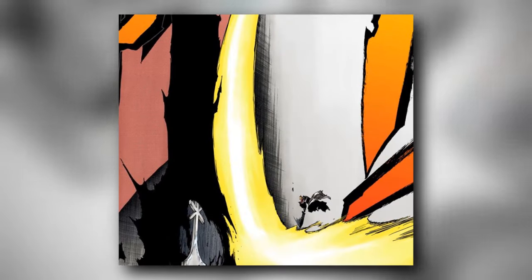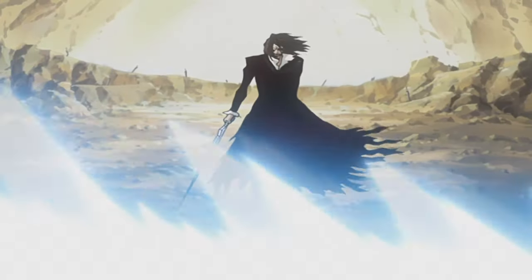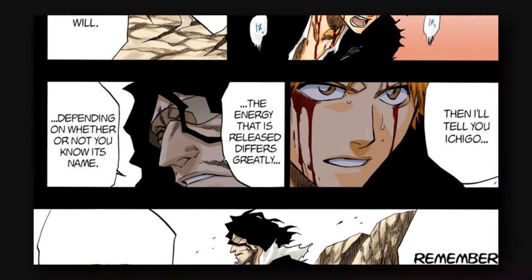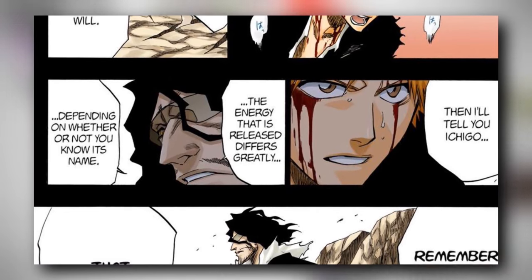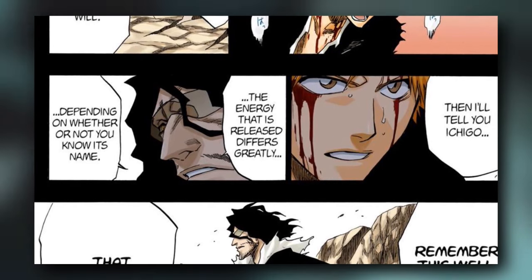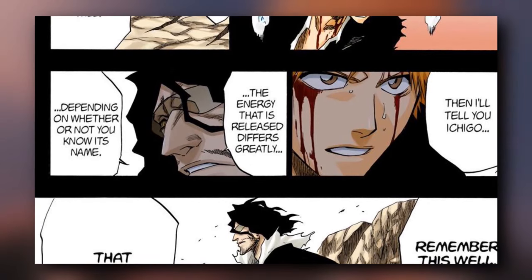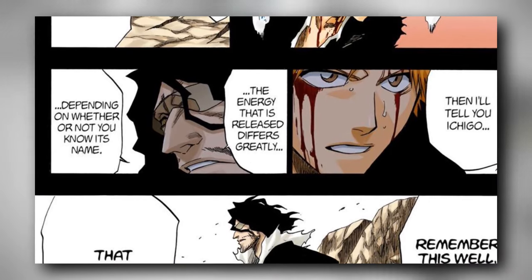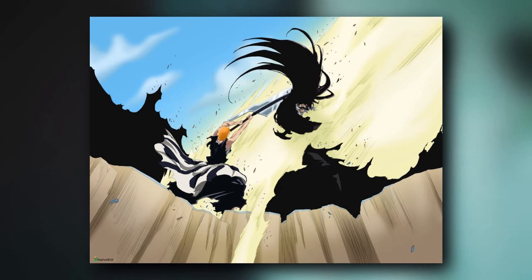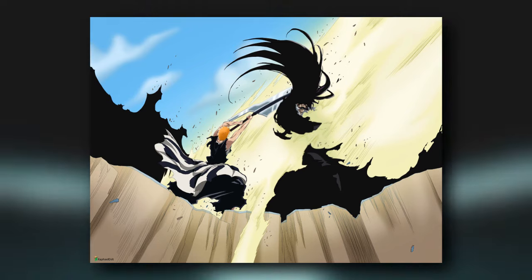Here I want to go back to the old man Zangetsu. As we know, it was the Osan — the Quincy power — who supervised Ichigo's training in order to learn the Getsuga Tensho. As Ichigo said in his fight against Byakuya, the only one who could have taught him how to release the Getsuga Tensho was Zangetsu. But it was the Osan, his Quincy power, that played that role. And with that technique that the Osan taught Ichigo, he was able to unleash it in the final fight and kill Yhwach.